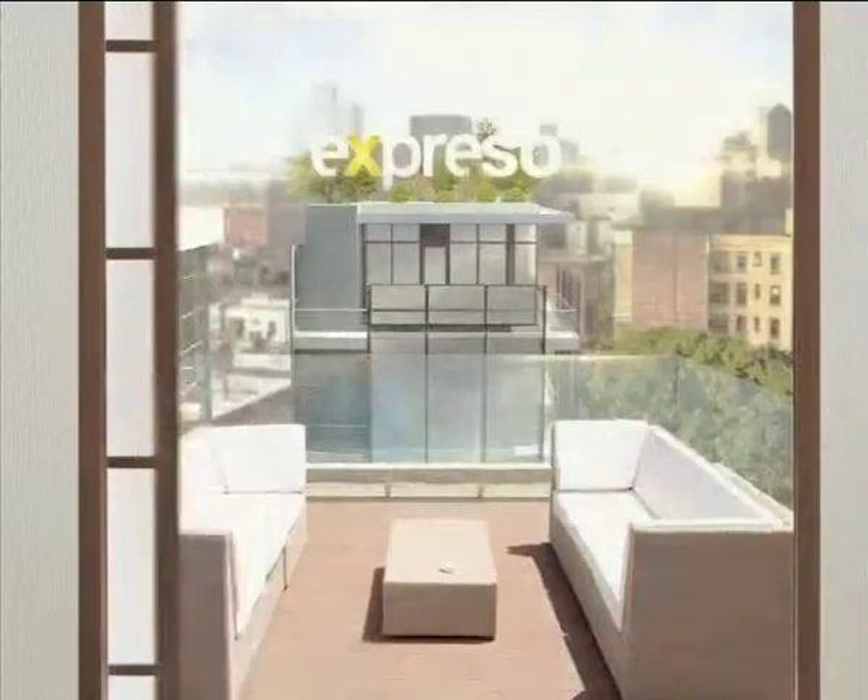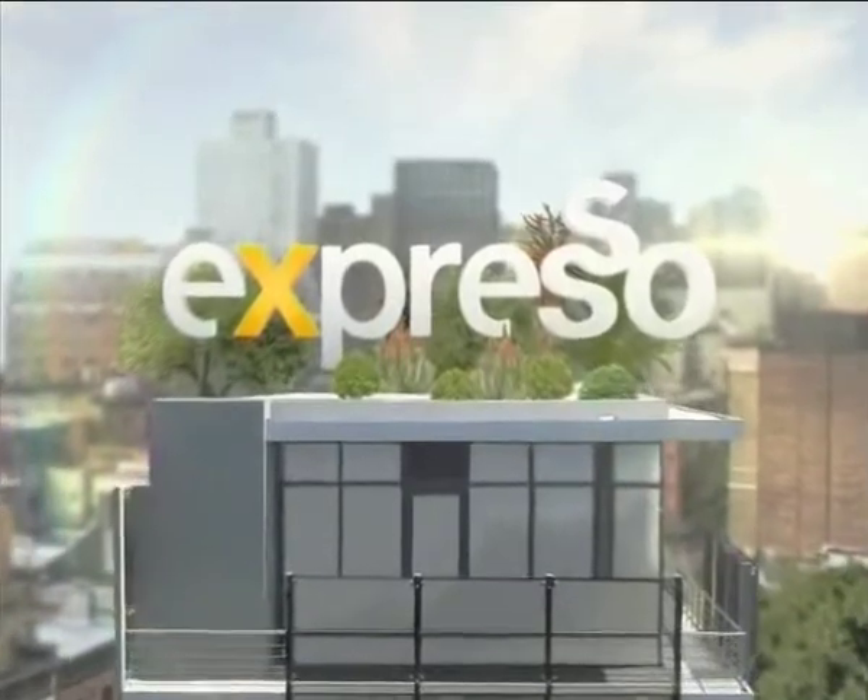Only you can make my day. It's my feel-good breakfast show. This is your feel-good breakfast show, Expresso, on SABC3.